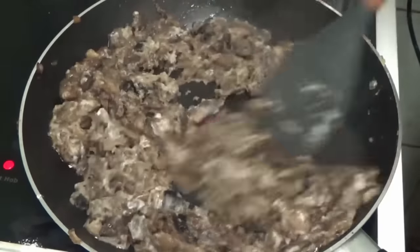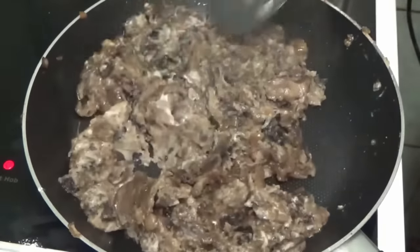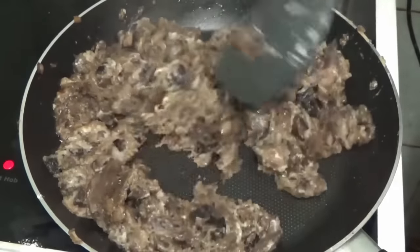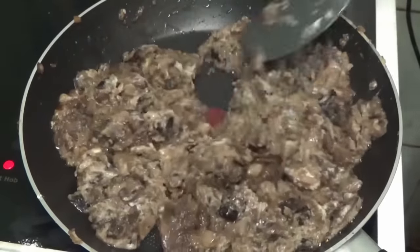Today we are about to witness an attempt at making mushroom soup like no other — an attempt so out there that at the end of this video, there will not even be soup present. Yeah, this is the real deal, guys. Let's begin.